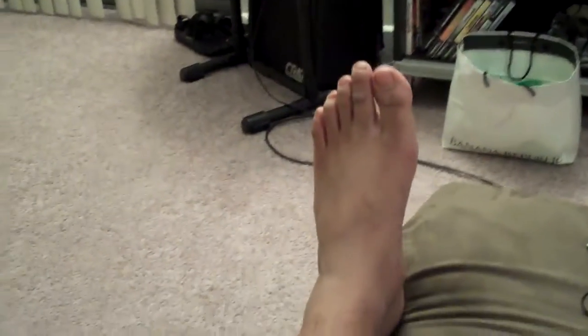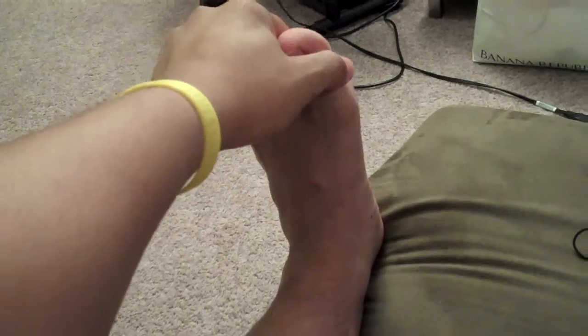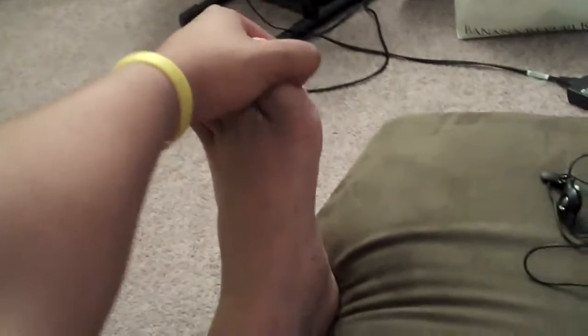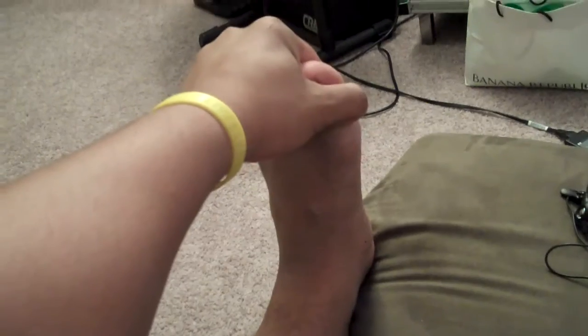Now this is kind of important here — before you stretch the muscle again, right after that contraction, you need to make sure that the muscle actually relaxes. You can give it three to five seconds to relax. But as soon as you get that contraction, relax for about three seconds, and then take it to the new end range.